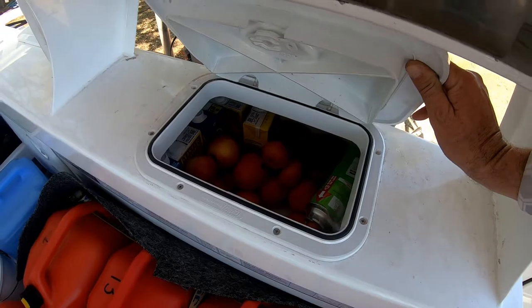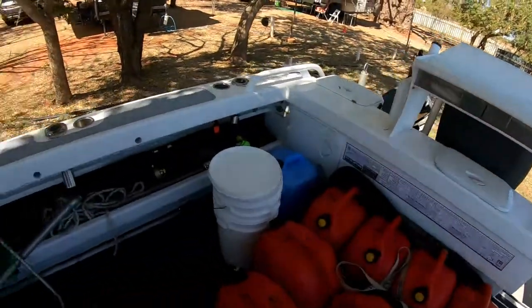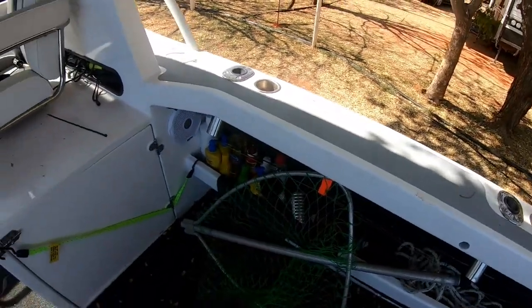Oranges, apples, some custard, milk, fruit — all that stuff for cooking.